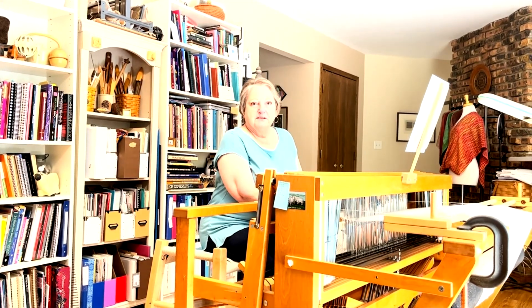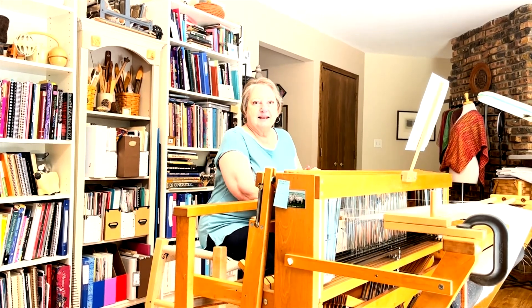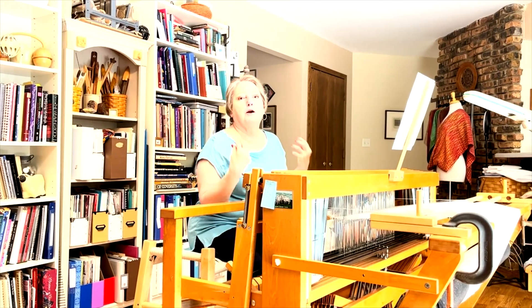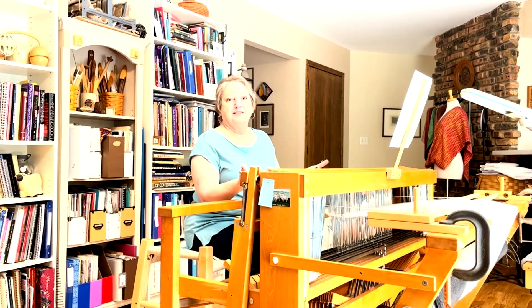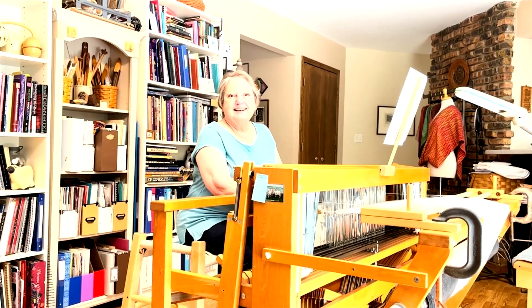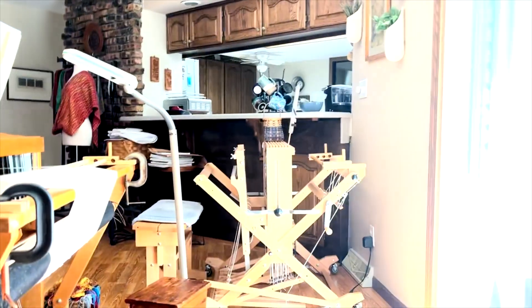And then I found weaving just by happenstance at the Houston Livestock Show and Rodeo, and that was in the mid-90s. I loved spinning wheels and I saw the spinners and the weavers and started going to meetings and didn't weave for the first year I was with the guild. I was just absorbing all this fabulous information and seeing all this fabulous stuff being made and just learning.